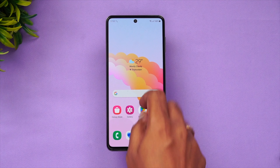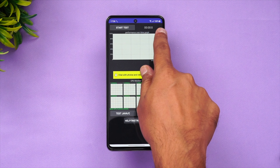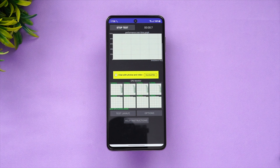Let's start with the performance testing. First would be the CPU throttling test — we'll also be doing the AnTuTu, Geekbench, and stress testing. We're connected to Wi-Fi and at 100% battery. Let's start the 15-minute test and see how the performance of this device is.